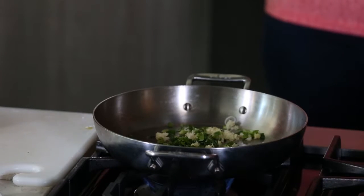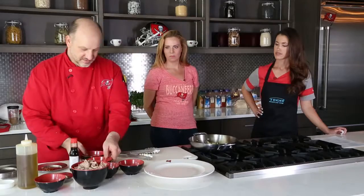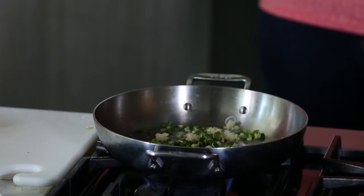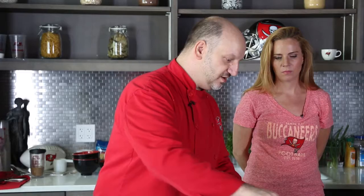And we're going to add a little bit of rice wine vinegar and sesame oil. Now sesame oil has a low smoke point, so you don't want the pan too hot. It gives a lot of really nice flavor — it's more for flavor than for cooking. It looks like you didn't need very much of it at all. No, a little bit goes a long way.